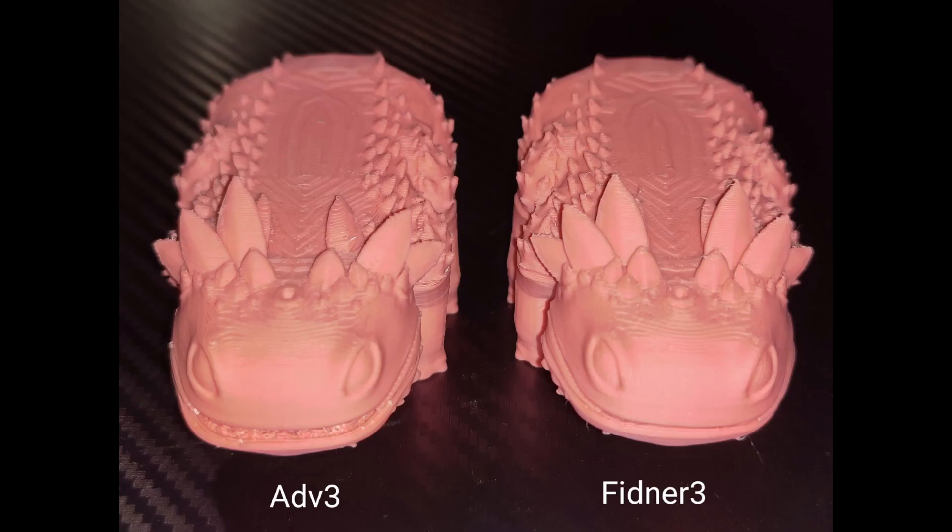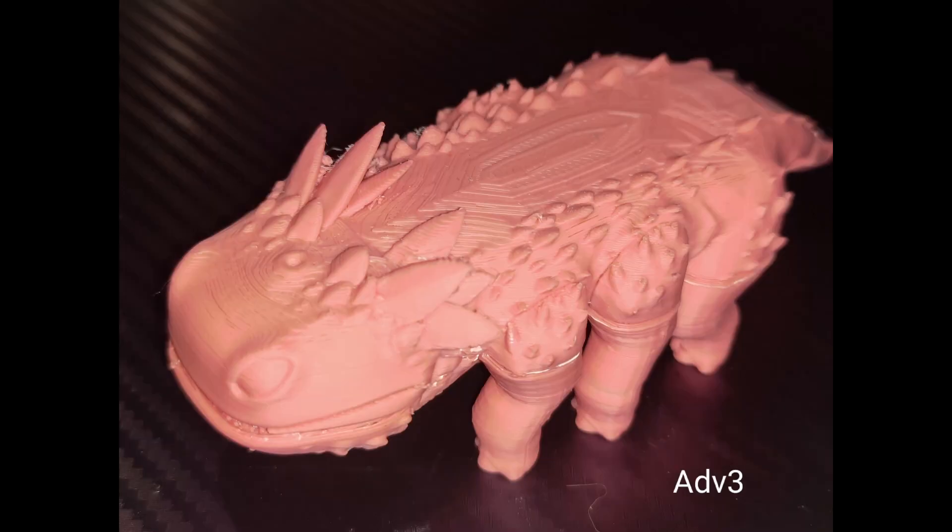And then this one is a Clombo from Fortnite. Again, the Adventurer 3 had a little bit of warping, as you can see on the mouth at the front.